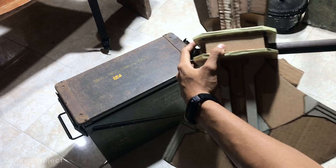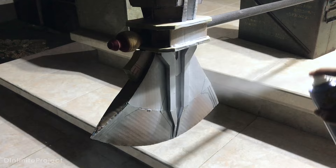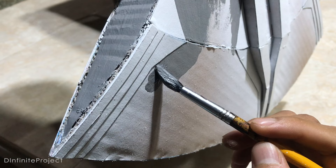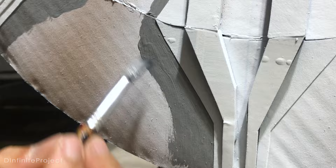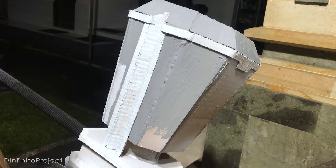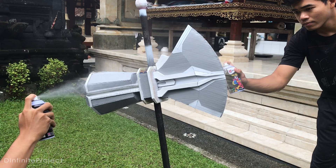For the first primary color, I use white spray paint — especially for the detailed parts and areas that can't be reached by brush. Now I add grey wall paint on the other parts to make the color darker. Just do it slowly and enjoy the process. After the primary color is dry, now we can apply the silver paint.